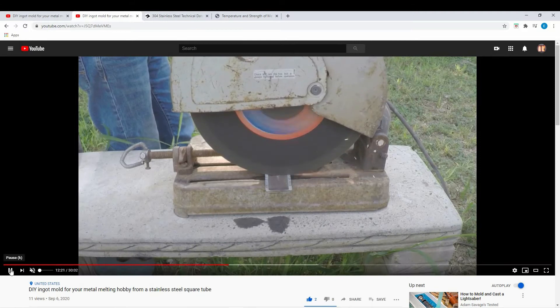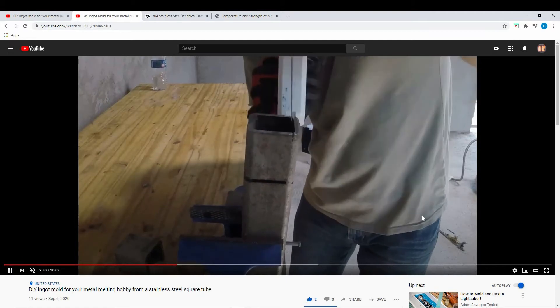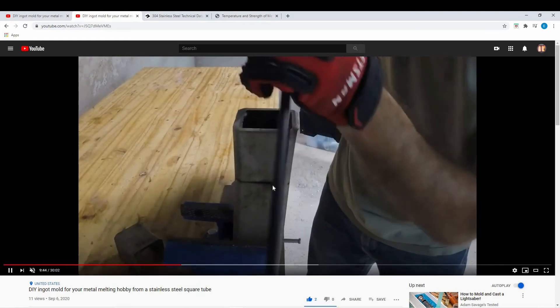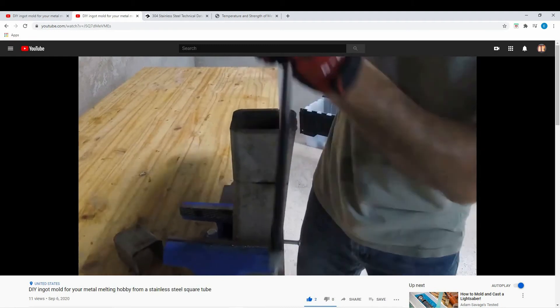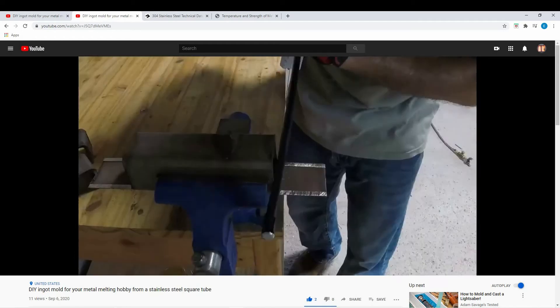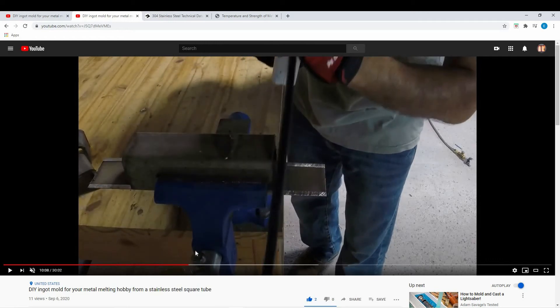Lesson number two — going back a bit in the video — I did have a grinder I could have used but I didn't have the cutoff disks, so I had to use the hacksaw. In the video it looks like it only took a few seconds, but behind the scenes it was about 20 minutes and about five water bottles per side, and you had to take a few breaks in between.